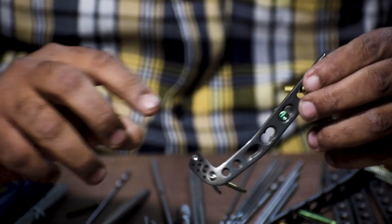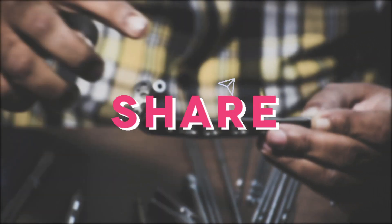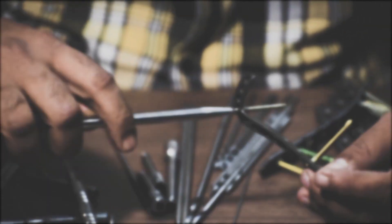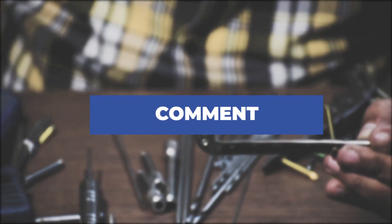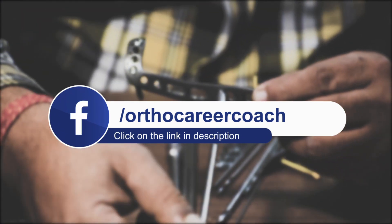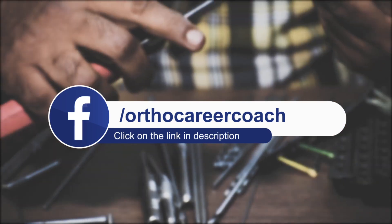That is all for a distal tibia anterolateral locking plate. If you enjoyed the video, like it and share it. If you are new to our channel, subscribe and hit the bell icon to get notifications for upcoming videos. If you have any queries, comment below and we will reply. If you want to know more about career prospects in the orthopedic implant industry, please click the link in the description box and DM us to know more. Thank you and see you in our next video.